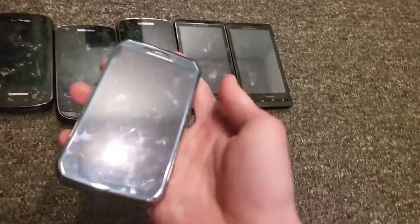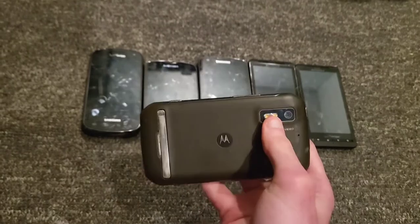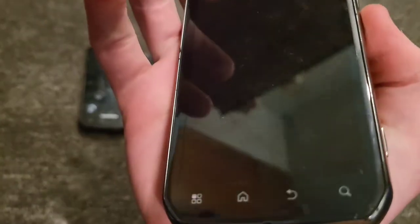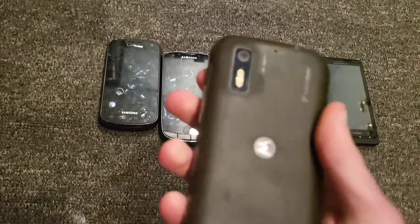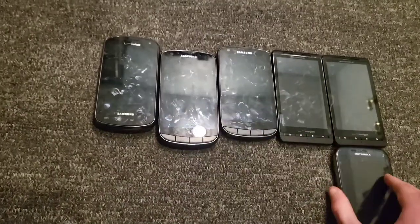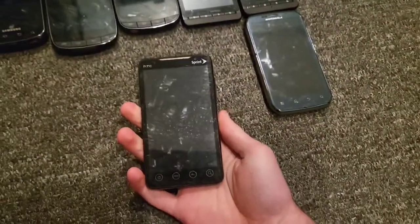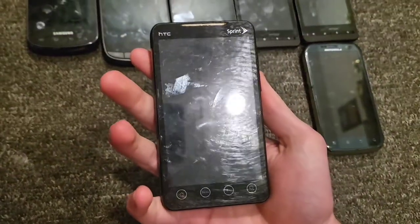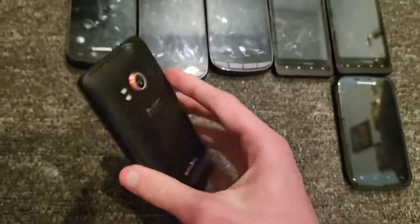I have a Motorola Electrify on US Cellular — the camera is broken, it's slightly cracked, and there are some dead pixels in the screen, but other than that it works. This is an HTC Evo 4G, it works perfectly fine.